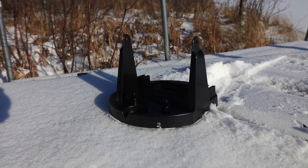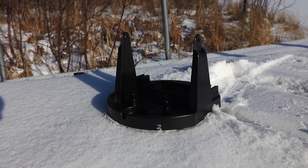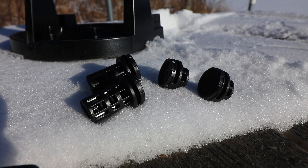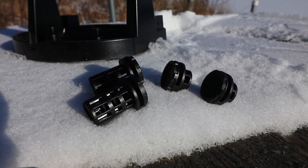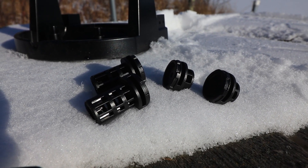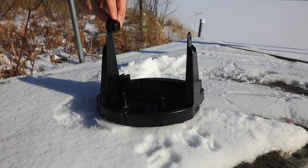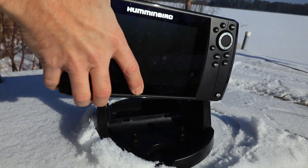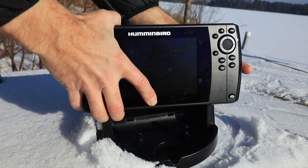The rugged shuttle and all of its components are designed to accommodate a Helix 5 or a Helix 7 unit. Two different sizes of slotted, barrel-shaped unions are provided. Use the longer barrels for Helix 5s and the shorter ones for Helix 7s. Slide the barrels onto the shuttle arms, then snap your Helix control head into place.